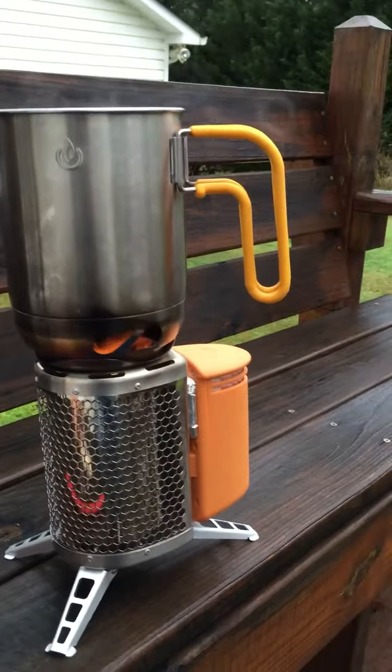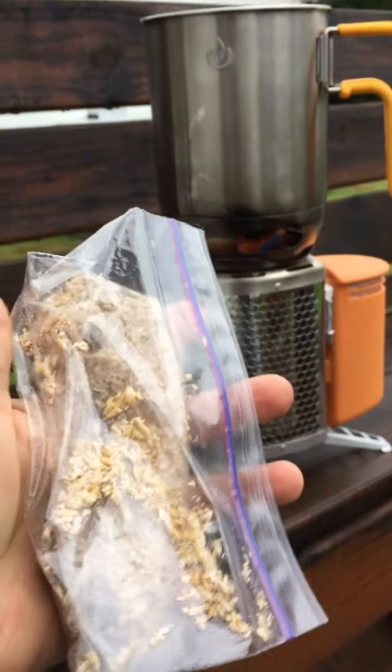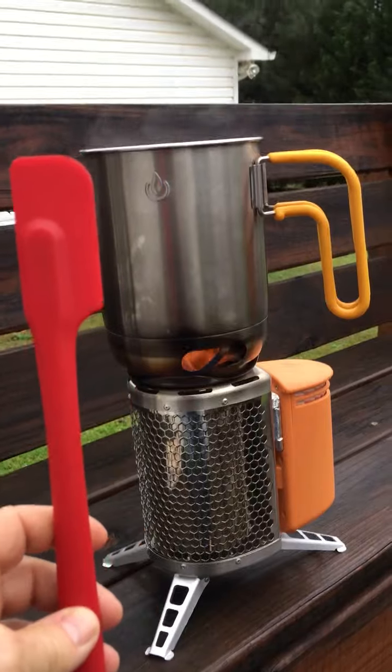It works with just a handful of twigs. I'll go ahead and make up a packet for breakfast — maybe oatmeal with raisins, brown sugar, and cinnamon. Things are ready to go. You probably want to go ahead and purchase one of these heat-resistant spatulas.